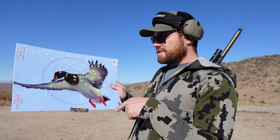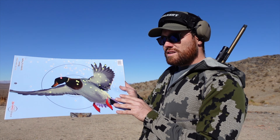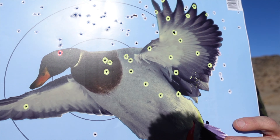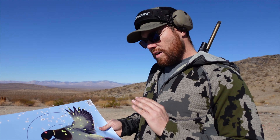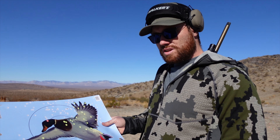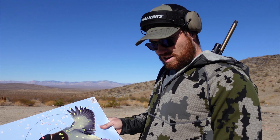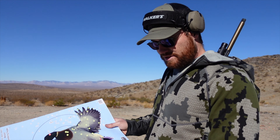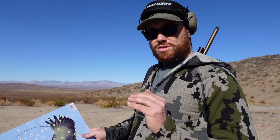Here is the Kent Fast Steel at 20 yards with the Carlson's aftermarket modified choke - this is what the pattern looks like. Again a little high, but not terrible. Comparatively speaking, I think there are more pellets on target with the Kent than with the Heavy Steel at 20 yards.